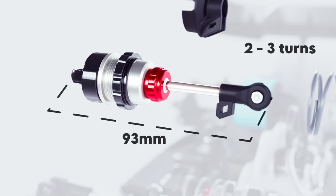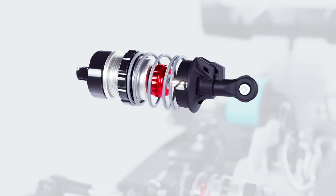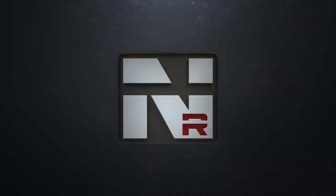The team tends to not run the front boot and likes to run the optional emulsion shock cap. Then simply reassemble and your front droop is set.